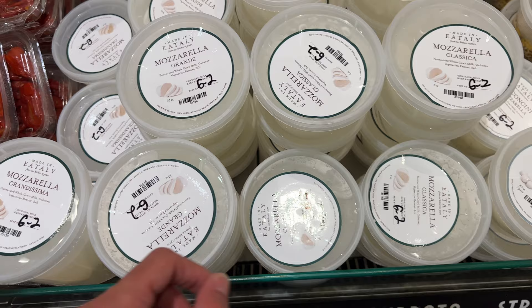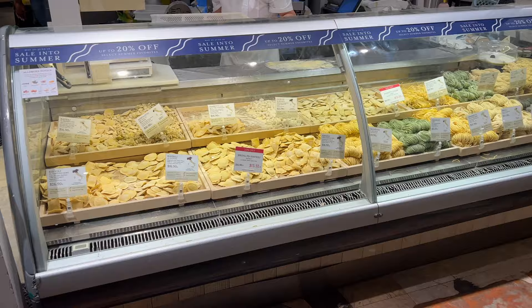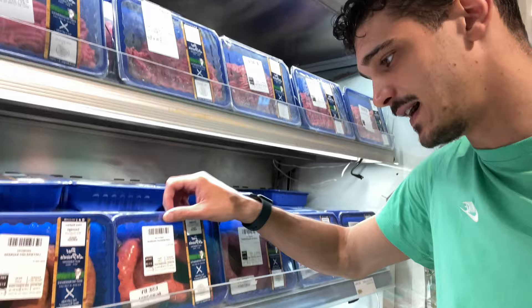Here we have all the types of mozzarella: grandissima, grande, classica — those are the dimensions. The mozzarella classica today is $5.90. Here is where they sell fresh pasta, and this is gonna be me — the only provider of fresh pasta in New York!